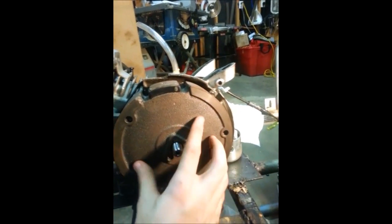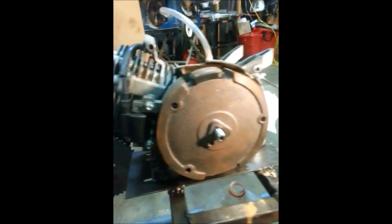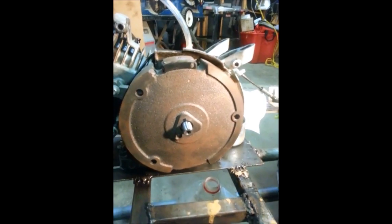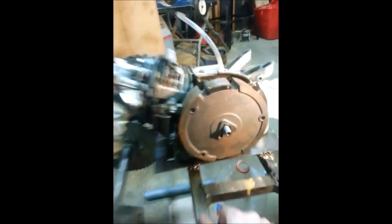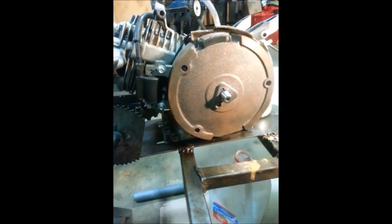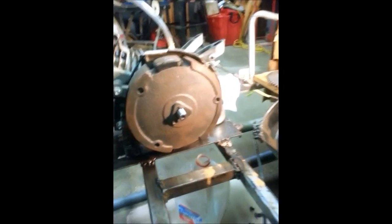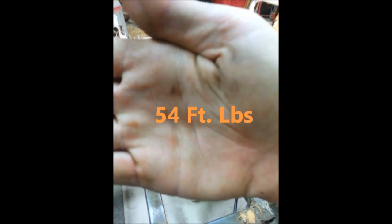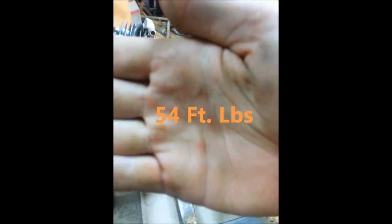Now all you need to do is do the reverse order, and that's how you set your ignition timing on a small engine. If only it was EFI, right. I will post the torque specs for the Predator 212 Hemi right here, because I don't know right this second.